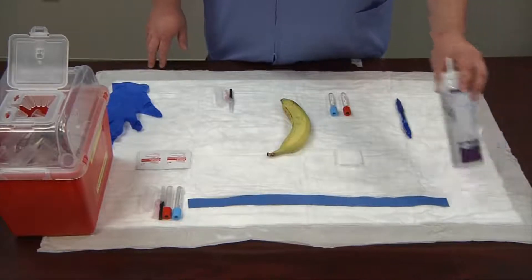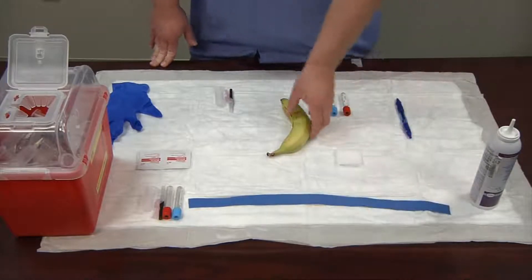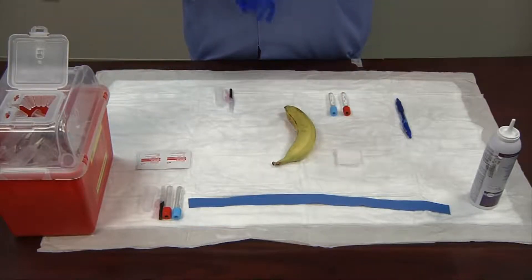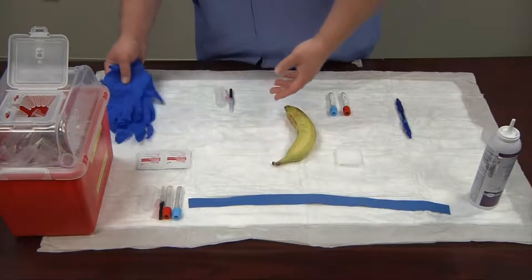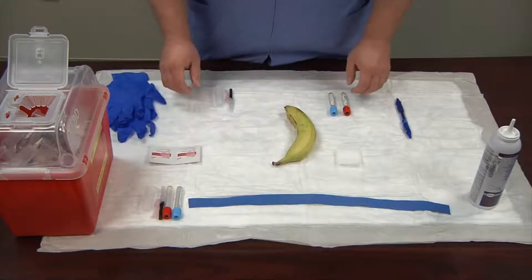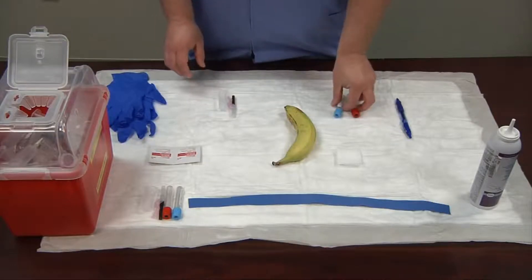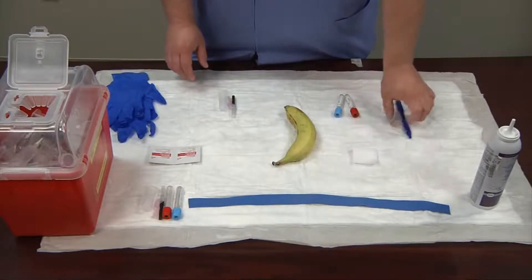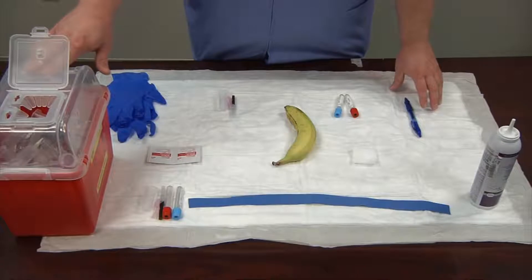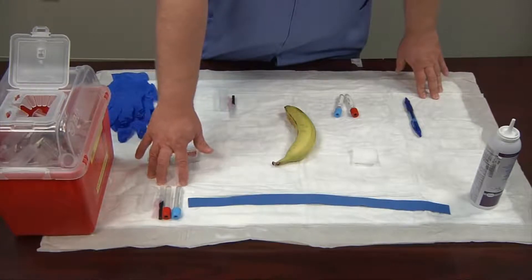The supplies you'll need to do a banana blood draw: hand sanitizer, your tourniquet, your banana (preferably a green one), your PPE — in this case gloves — your alcohol swabs (70% isopropyl alcohol), your vacutainer needle and tubes, 2x2 gauze, and a pen to label with when you're done. You'll also want your biohazard box nearby in arm's reach, and an extra needle and set of tubes in case of complications or a loss of suction.